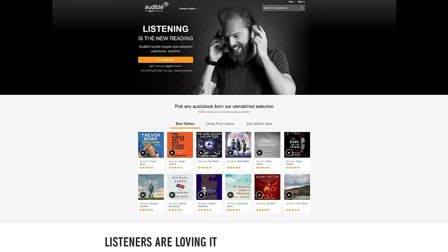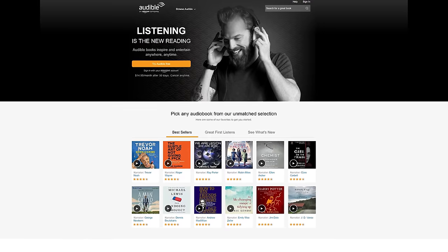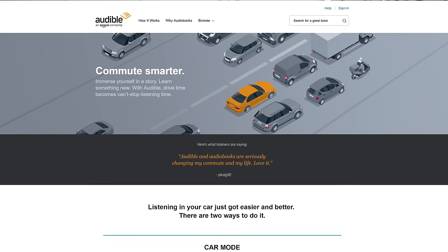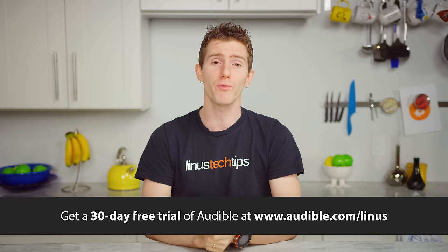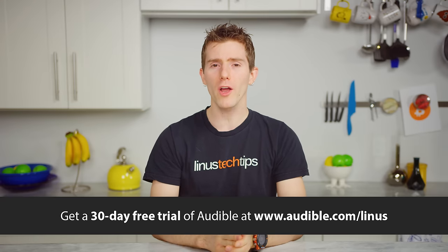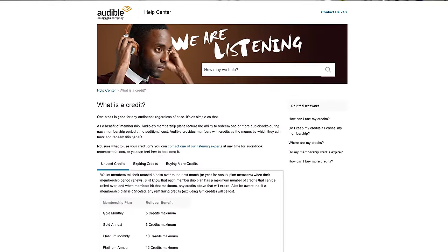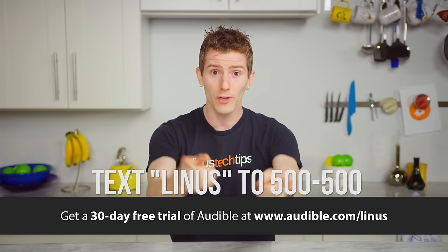Thanks to Audible for sponsoring this video. Audible is your one-stop shop for audiobooks, original audio shows, news, comedy, and more. Audiobooks are great to listen to when you're busy — whether you're driving, working out, running errands, or just looking to learn. Maybe check out A Song of Ice and Fire, which the HBO series Game of Thrones is based on. If you're not already signed up, you can get a free trial with 30 days of membership at audible.com/Linus or text Linus to 500-500. Membership includes one free audiobook a month and 30% off all regularly priced audiobooks.